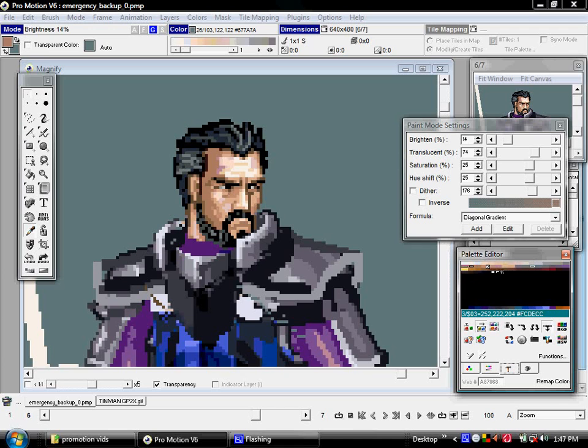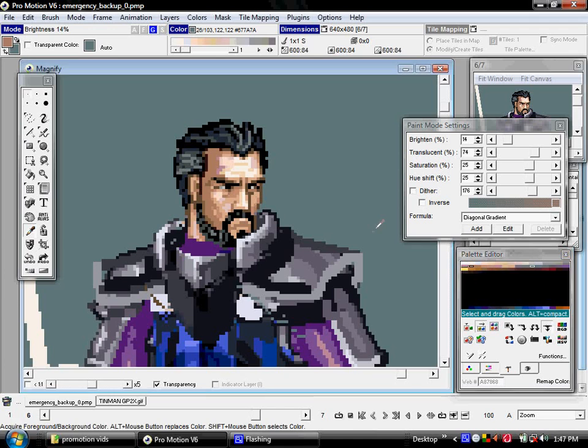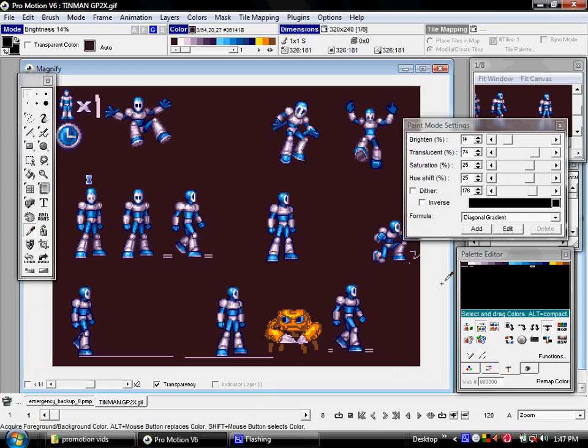Now I'm going to switch over to another project that's a little further along and more cleaned up, where you'll see a much better example of a traditional pixel art palette. You can see the colors are very neatly arranged from light to dark — dark to light is fine too, but just try to keep them consistent.